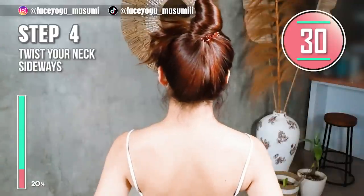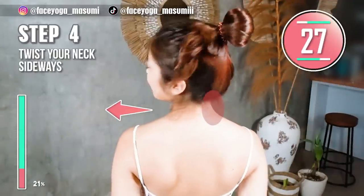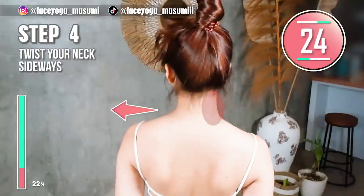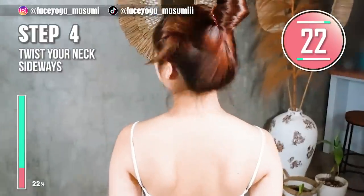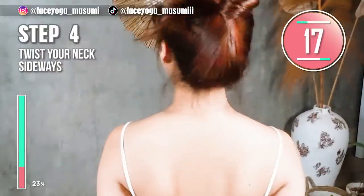Stand straight and slowly twist your neck to the side. Repeat this movement. Left, right, left, right.